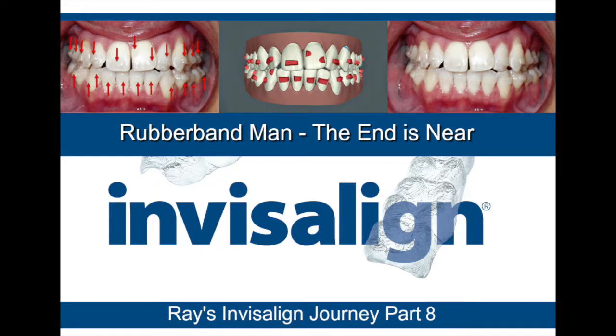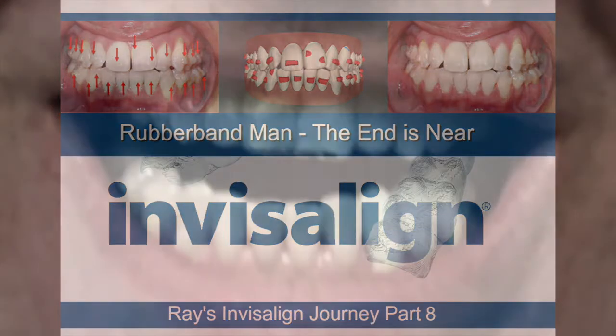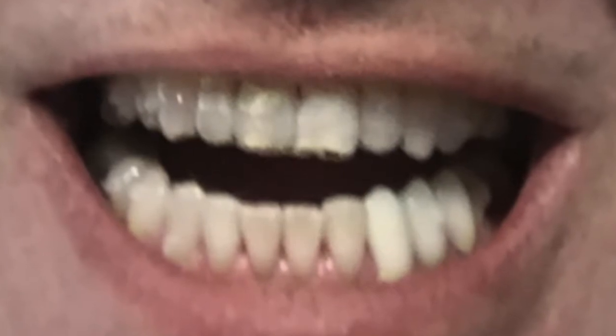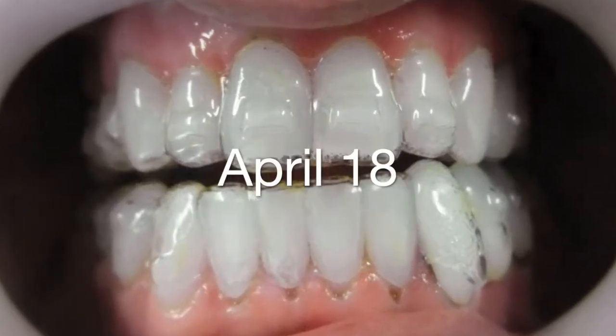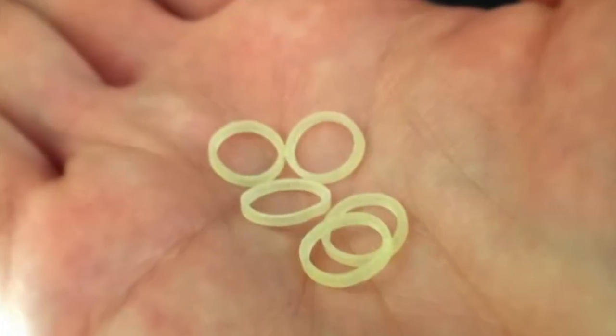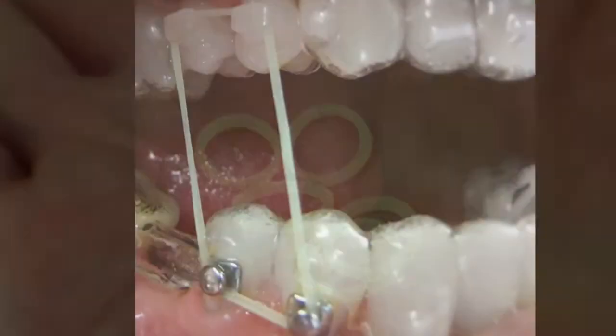Hi and welcome to episode 8 of my Invisalign journey. Today is my 27th week with the Invisalign process and I'm in Dr. Reaper's office. We've reached the home stretch of the case and we're now doing the finishing and fine-tuning to get things completed for the last aligners and retention.